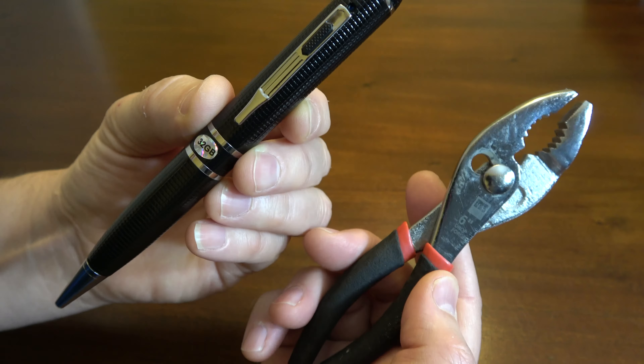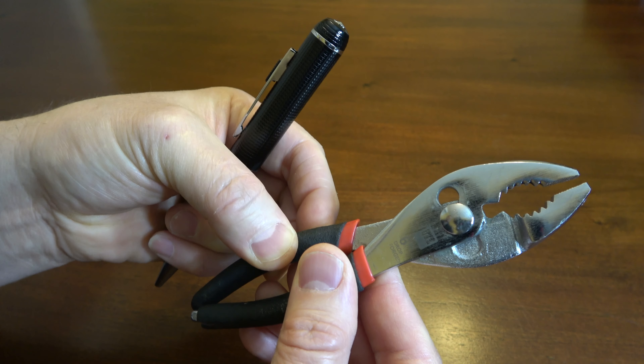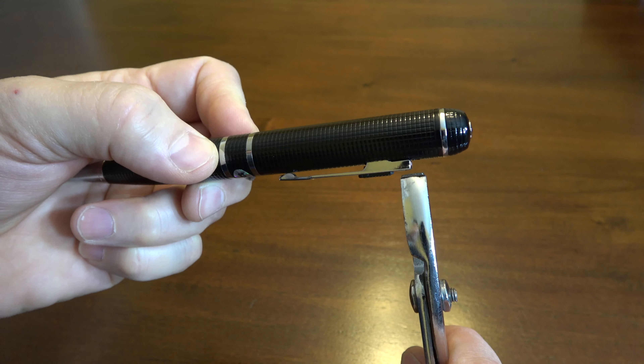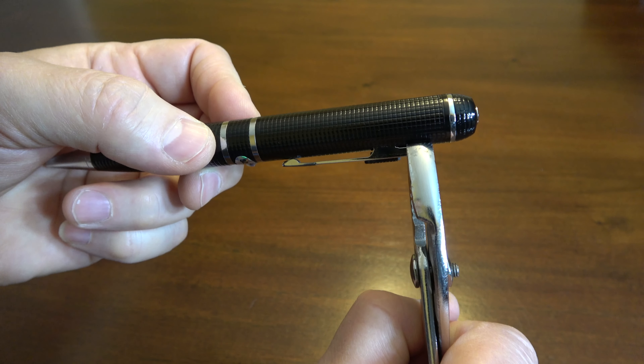You take a pair of pliers like this — I usually put them on this setting as opposed to this setting. When it's on this setting, it gets a better angle on it. All you do is take the pliers and grip the pen clip right up here at the end, at the tip, and then you just squeeze.